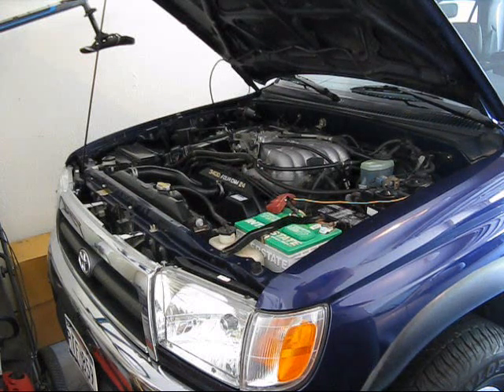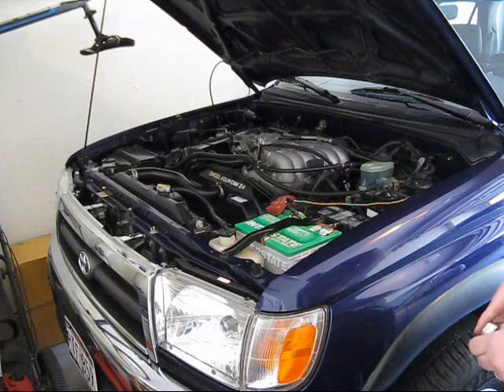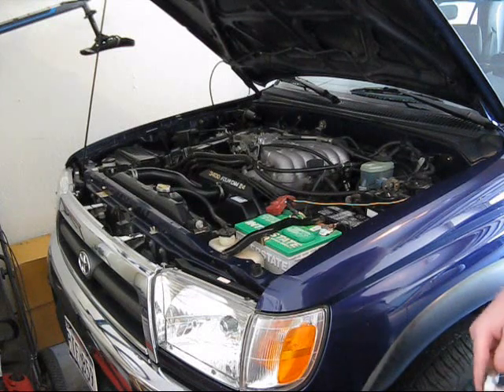Today I'm going to upgrade the horn on my 1997 Toyota 4Runner because it sounds too wimpy. I want to put in something more American sounding.